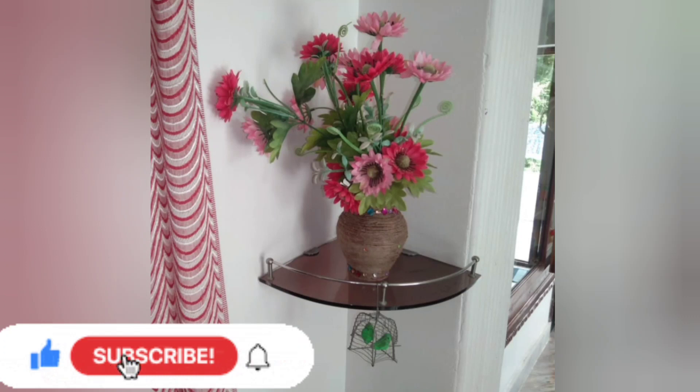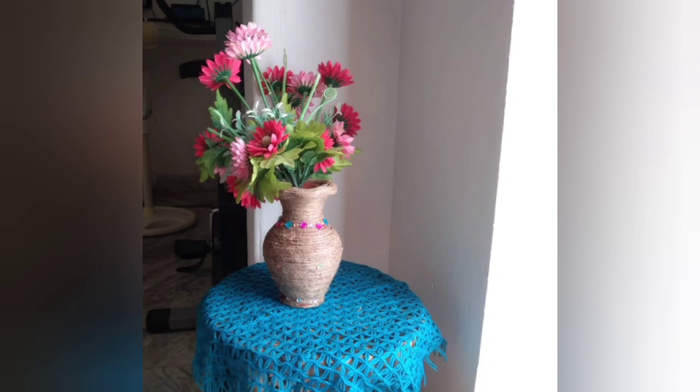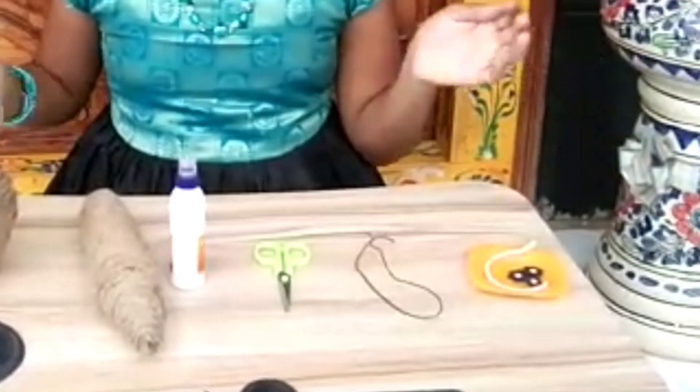I'm going to put the pot in a flower vase, so I'm ready to do that. I am going to make a small basket for this one. Let's do it!